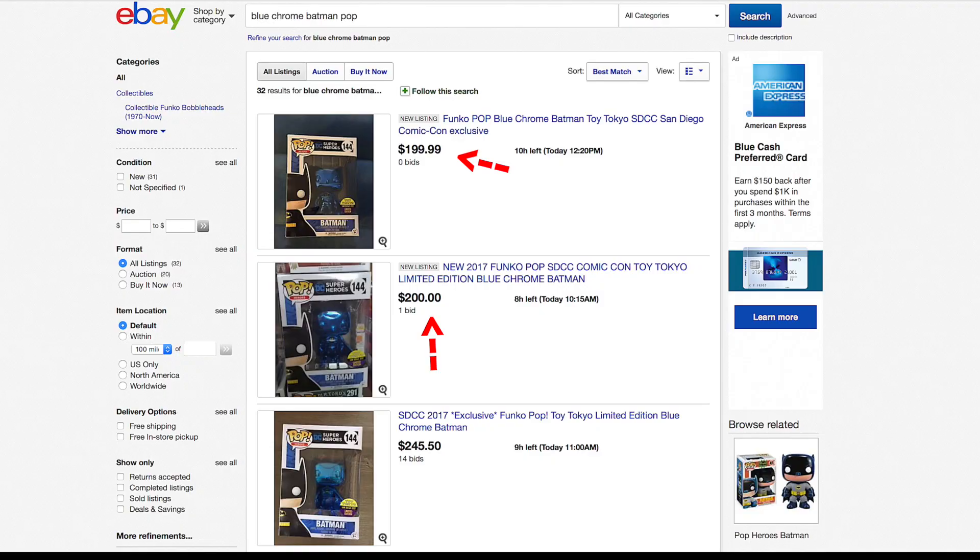What's up guys? I'm back with another Comic-Con haul unboxing and today I got for you Blue Chrome Batman! As you probably already guessed from the thumbnail. I kind of had a feeling he was going to be popular, but I didn't think he would be that popular. Have you seen the eBay prices? I bought them for me, so he's mine. I got quite a few things from Comic-Con, so if you want to see unboxings of these, make sure you hit that subscribe button. But anyways, let's start by looking at the package and then get them unboxed.